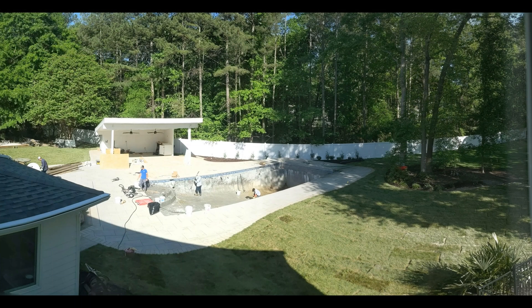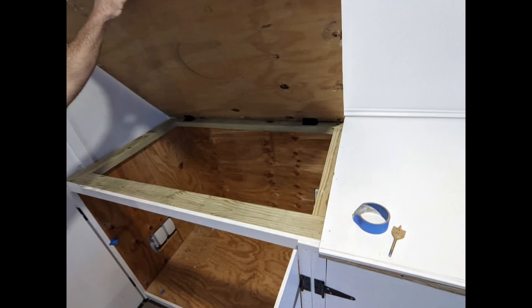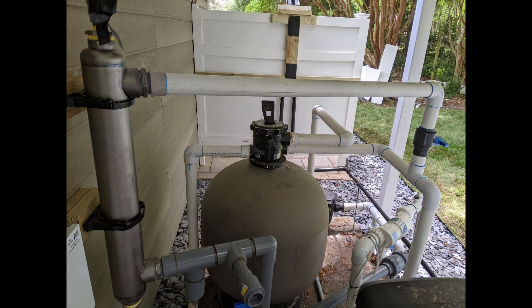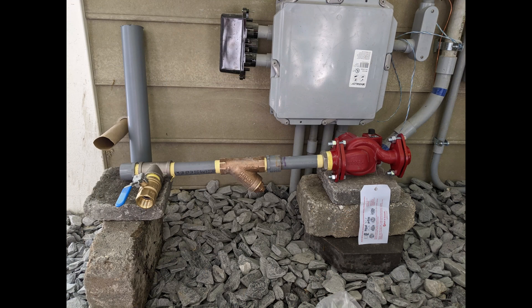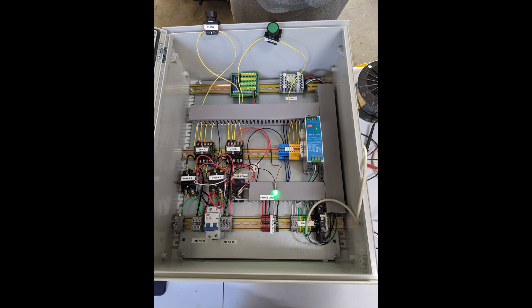Before I continue with this episode, I want to share some photos from a HomeBitcoin Immersion Mining build sent in by a viewer. This is a build by Gerald in Virginia. As you can see, he's got a setup where he's heating his pool using Bitcoin miner heat. Gerald hired me to help consult on his build and it's been a lot of fun seeing this to completion. So for those of you working on your own build, send me photos of what you're working on and I'll share your builds in future episodes just like this one.